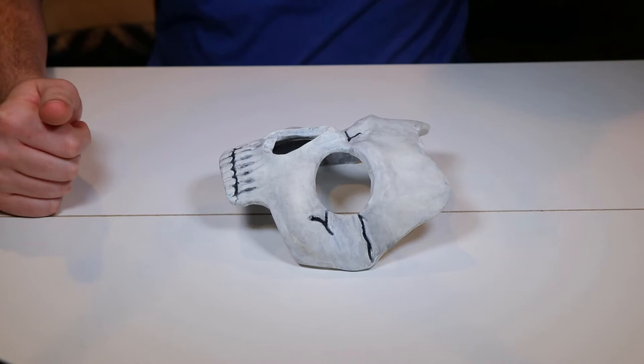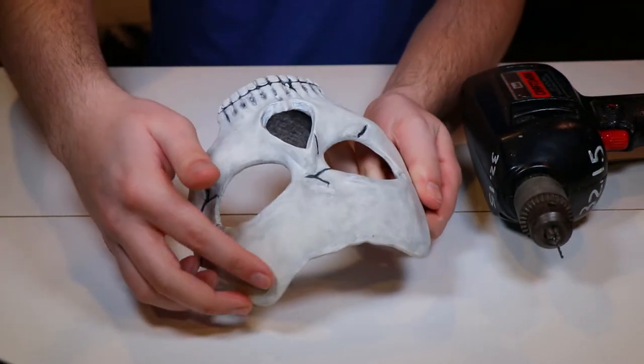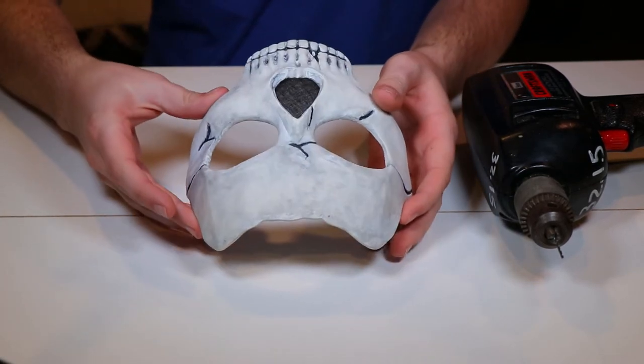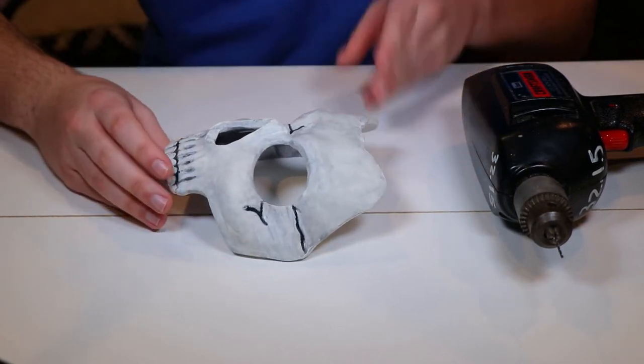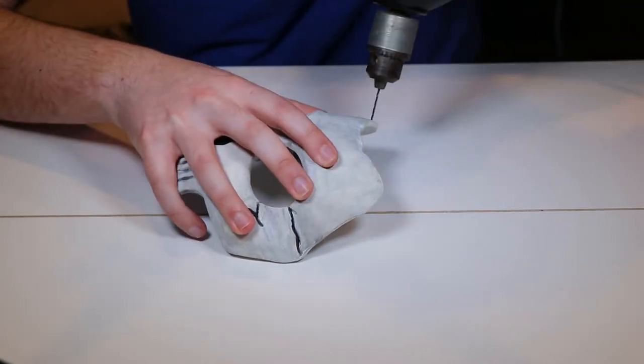Now that the middle piece is attached, the next thing we need to do is drill the holes. We're going to drill holes all along the top and the two sides of the mask. This way, we will be able to easily sew the mask onto the balaclava. You want to drill about six to eight equally spaced holes on each of the sides of the mask.